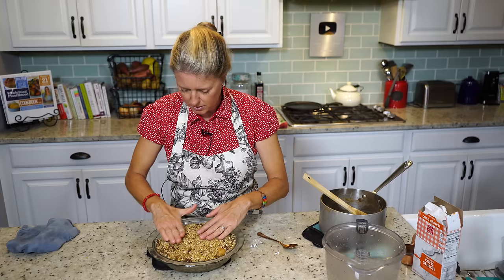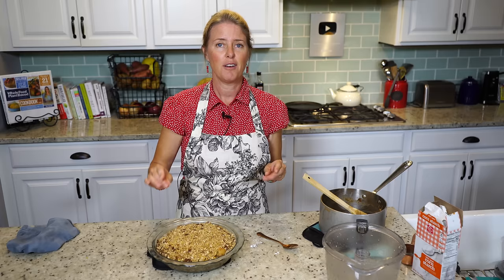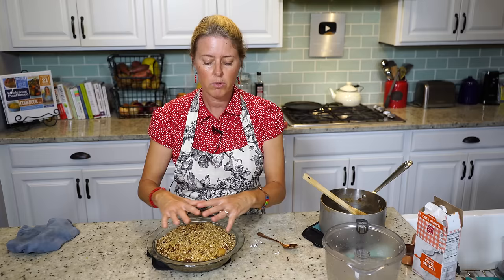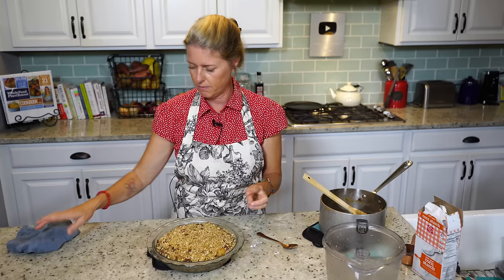Our oven is still on 350°F, and we're going to put that back in the oven for about 30 minutes. You'll just have to check it at about 25 minutes and check the color of your crust. If you feel like it's getting too dark, you can always drape a piece of foil over the top, and that will keep that crust from burning.